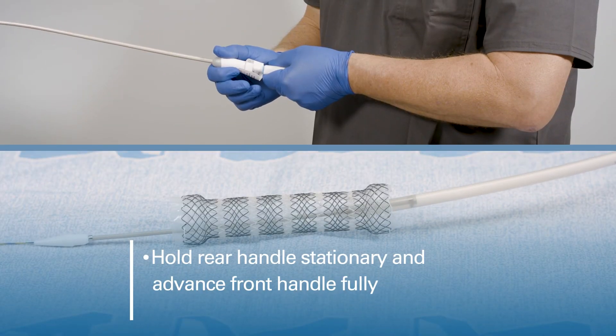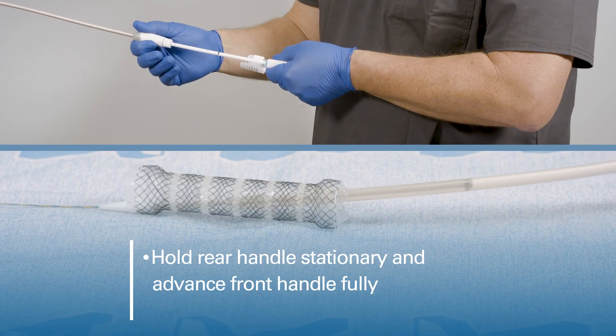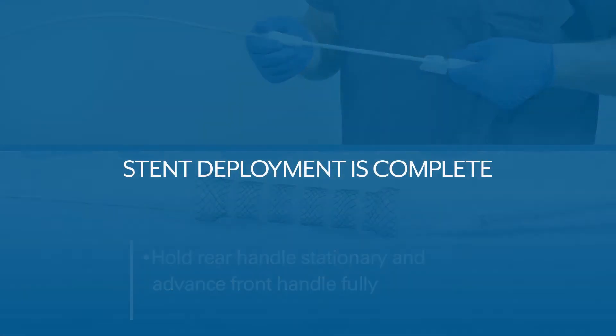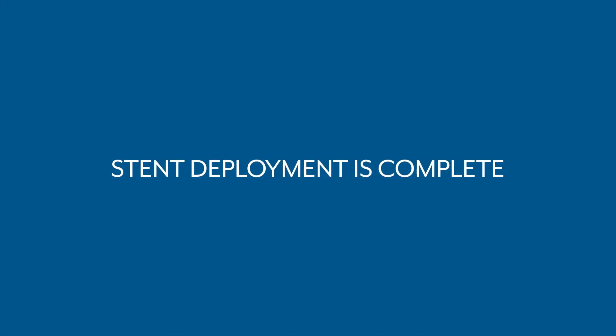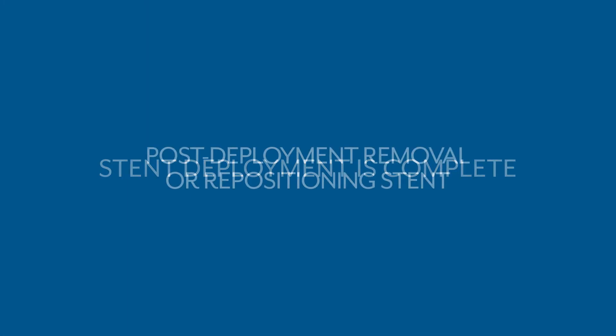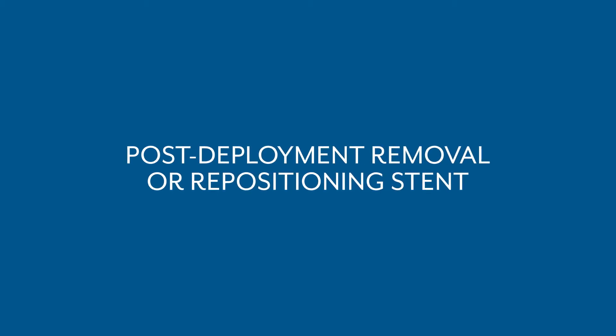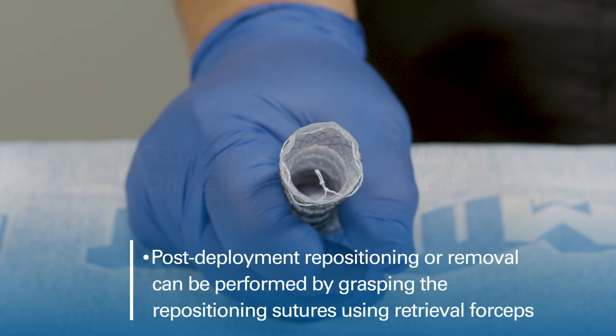Next, hold the rear handle stationary and advance the front handle fully. Withdraw the delivery system. Post-deployment repositioning or removal of the stent can be performed by grasping the repositioning sutures using retrieval forceps.